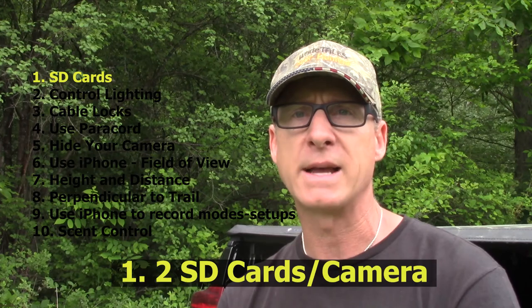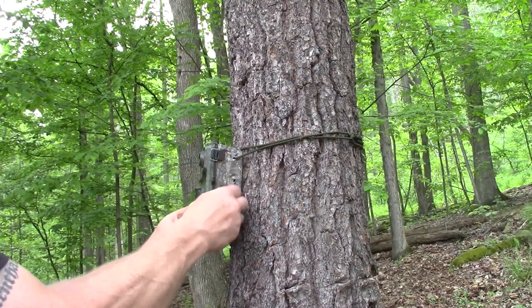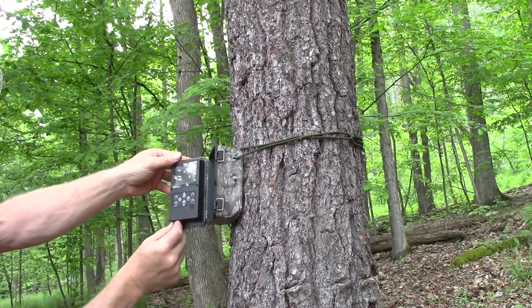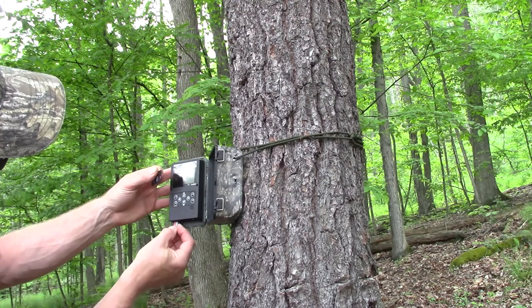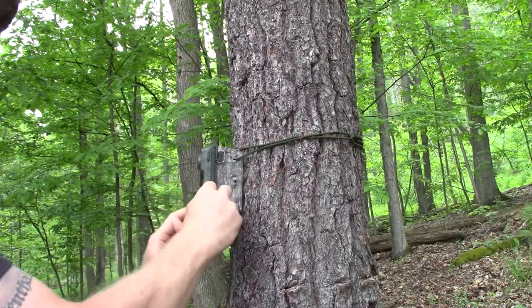The first of the ten hints is your SD cards. Make sure that you have two dedicated SD cards for every single one of your cameras, and make sure that you only exchange those two SD cards for that same camera. That way if you have an issue in the long run, you can narrow it down to either the SD cards or the actual camera itself to rectify any issues or problems you have with pictures and picture quality.